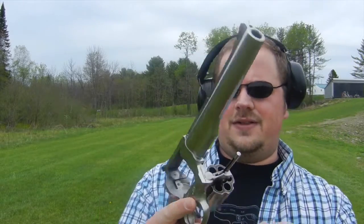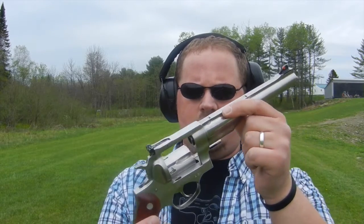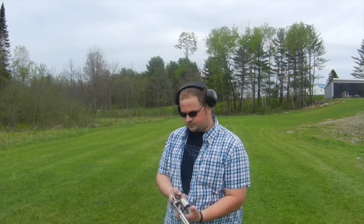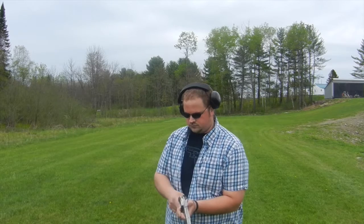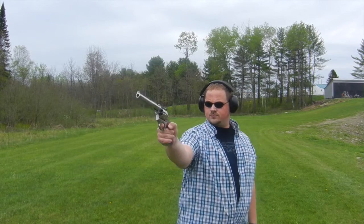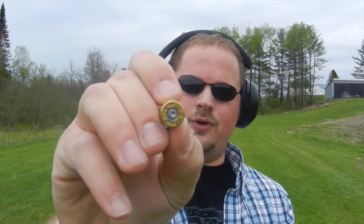Check out those huge chambers — this is a fairly big gun. I really like the Redhawk platform though; I wish there were more calibers available in it. I know Jeremy from We Like Shooting wants one in 454. So let's try it out — we're gonna do it one-handed too, just for fun. 44 Magnum!